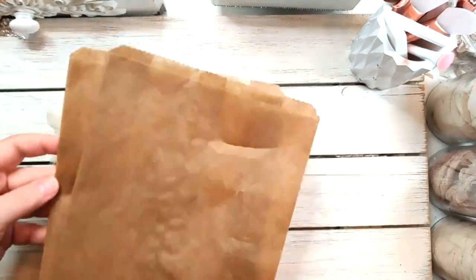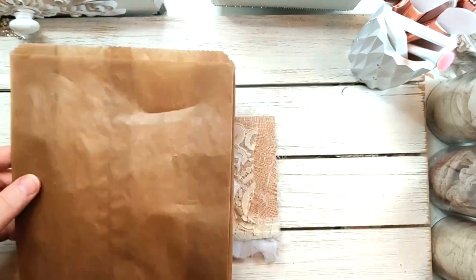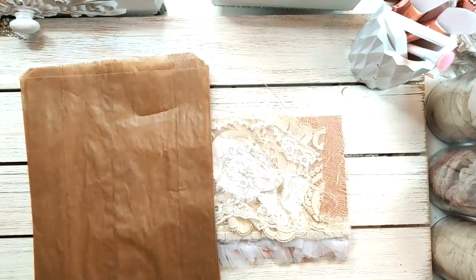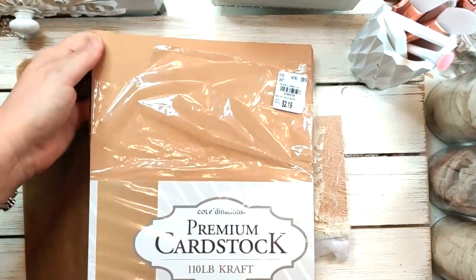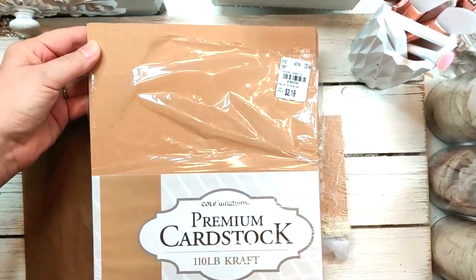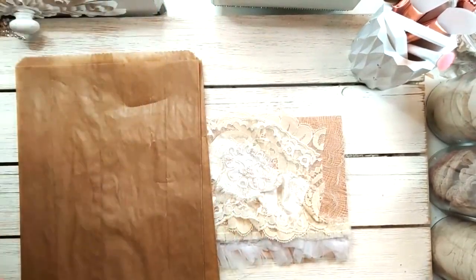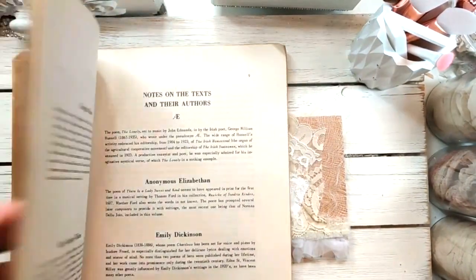You're going to need some craft bags like this — any size bag will do, but for this one I'm using an 8½ by 11. You'll need some craft paper; if you want to use book pages you can, but I'm using this 110-pound craft premium cardstock from Coordinations, which I picked up at Tuesday Morning. It's a heavyweight cardstock, so you want something substantial to hold your pieces together.